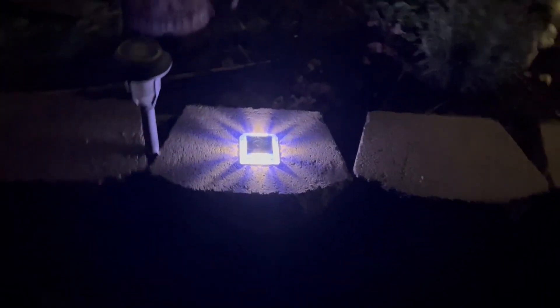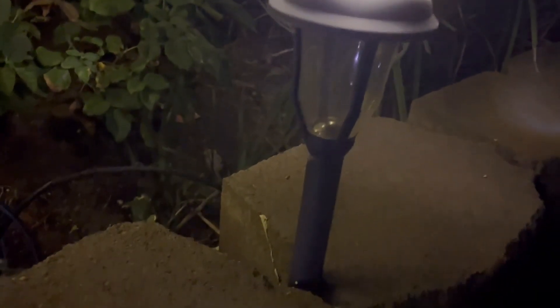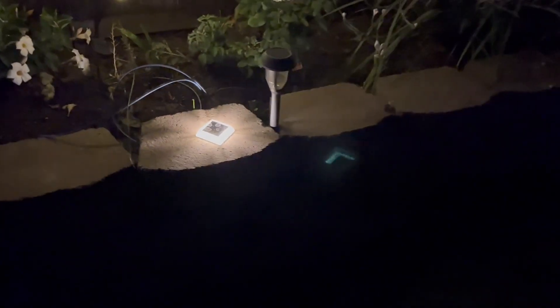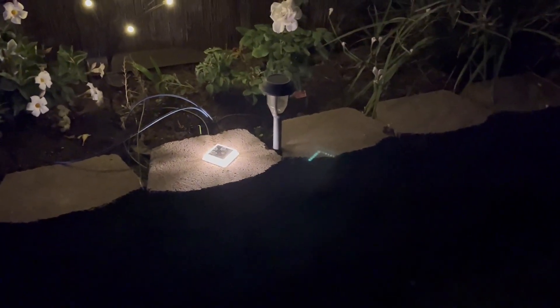I put them out and they get about four hours or more of sunlight. My wife wants to put that one on top of this other solar light that stopped working. These little guys are pretty awesome, very cool effect. You can turn them different ways and they do come with an adhesive pad — you can stick them in different places.